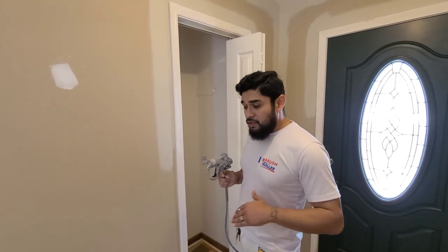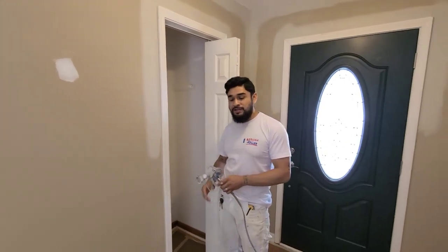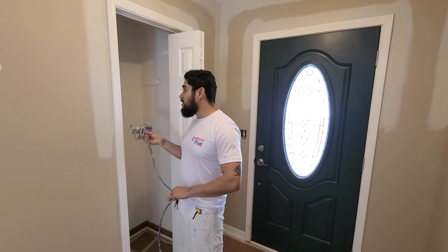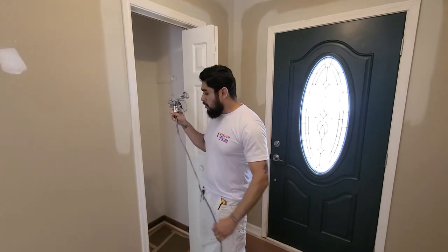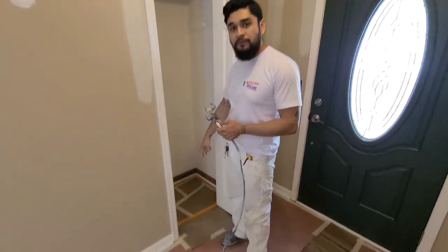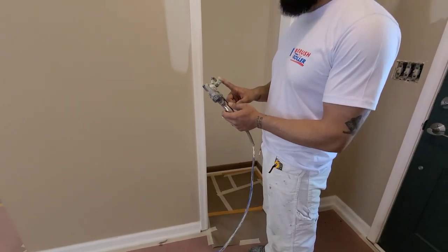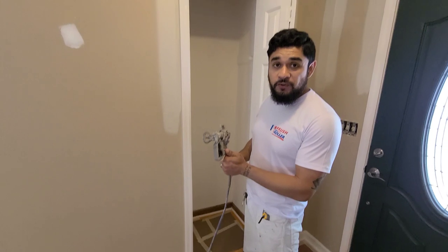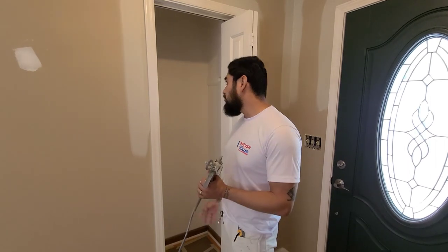Since we already prepped the floor, we take advantage and go ahead and prep the floor of the closets. This way, we could just come in and spray all seven closets within an hour and get it out of the way. It's pretty simple. We prepped the floor. The tip we're going to use is a 310 tip. We have an Atlas Sprayer. You can also use the handhelds — those would be pretty adequate for this job.